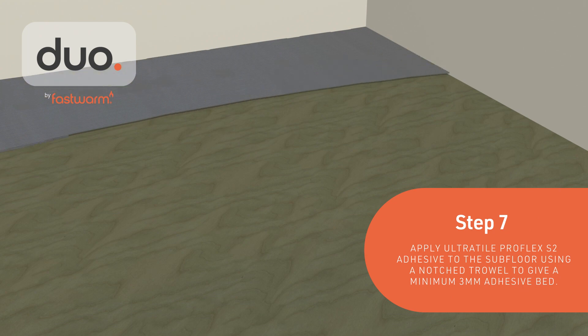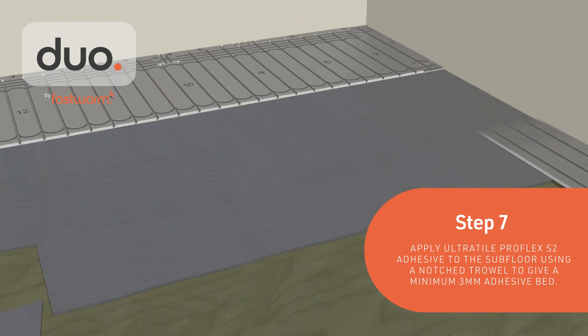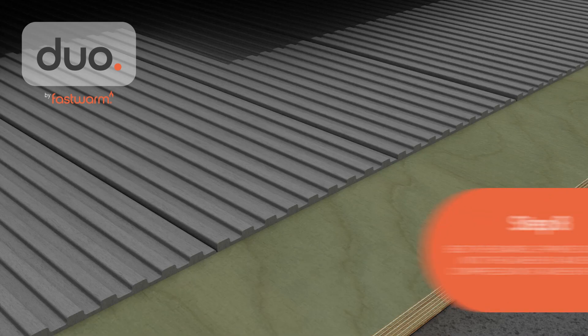Apply a 3 mm bed of Ultra Tile ProFlex S2 adhesive to the subfloor using a notch trowel, and lay the boards as you go. Additional adhesive may be needed if areas are any deeper than 2 to 3 mm.